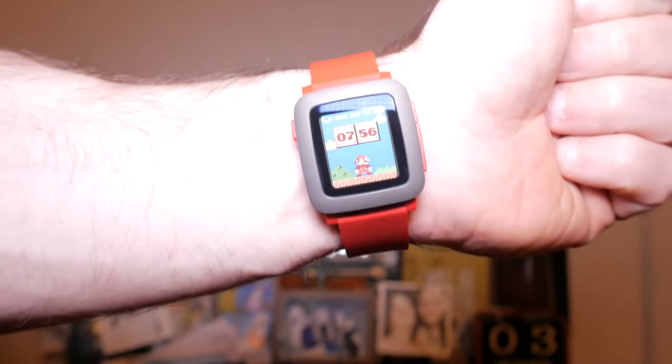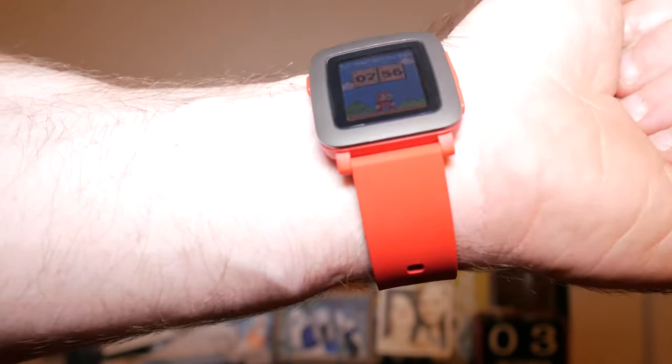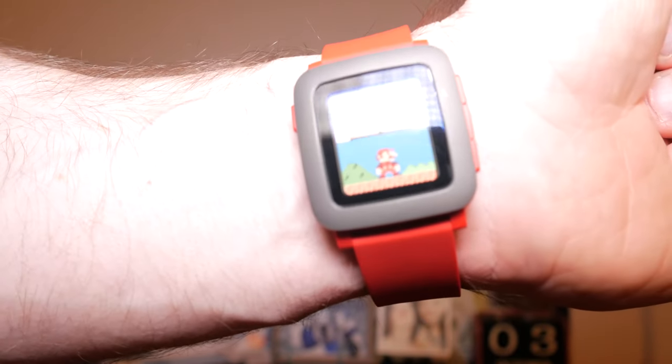When you hear the word smartwatch it should be synonymous with Pebble. Pebble is the godfather of the smartwatch, the first to go mainstream. Pebble continues to improve with every iteration.